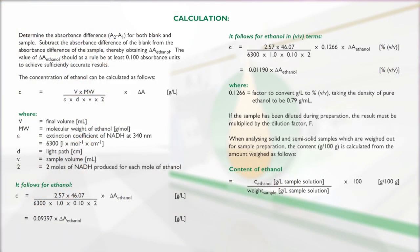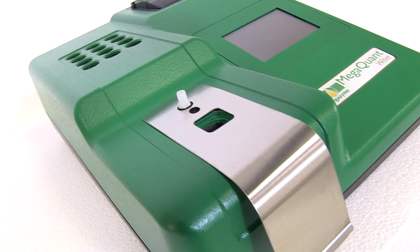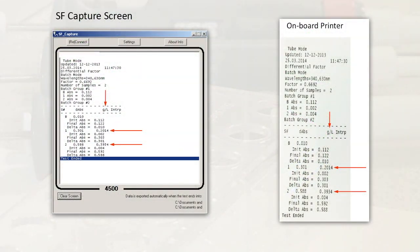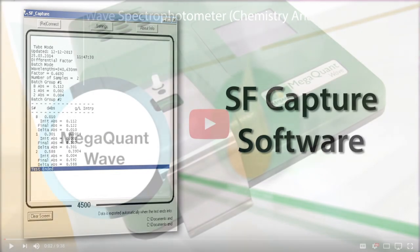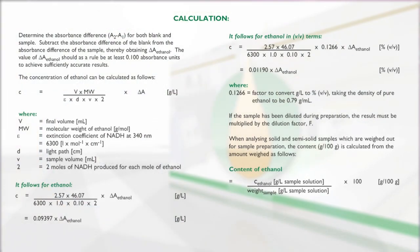The absorbance readings A1 and A2 of the sample and the blank reactions are used to calculate the ethanol concentrations in the original samples. When performing this test using the pre-installed protocol on the MegaQuant Wave spectrophotometer, results will be automatically calculated and printed via the onboard printer, or the data can be exported to a computer using the SFCapture software. If the results output are raw absorbance values, the calculations of ethanol content can be performed manually as described in the calculations section of the kit booklet.